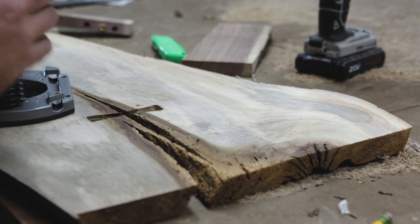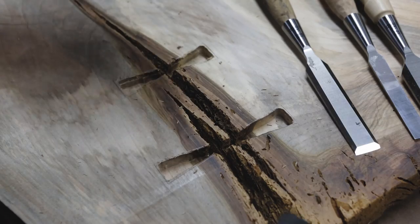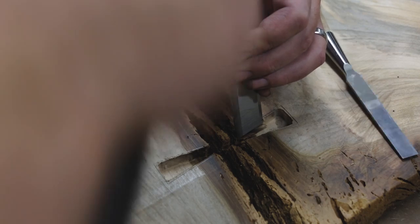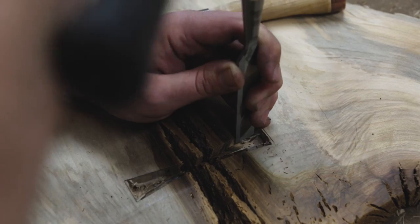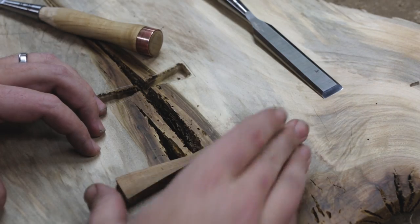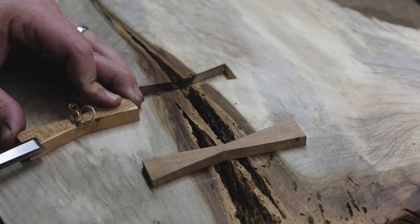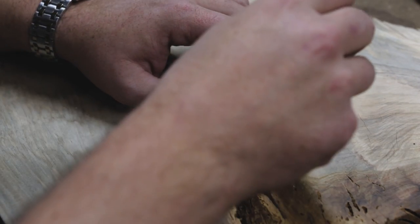I've noticed I get a little better with each one. First I hog out the bulk with a router, then work back to my lines with sharp chisels. A little chamfer on the bottom edges helps ease them in with a few taps from a mallet.